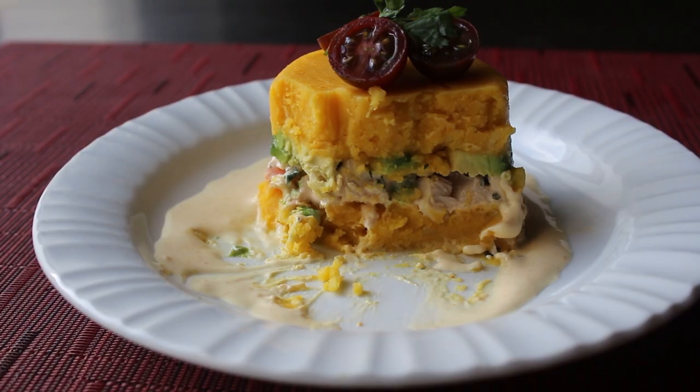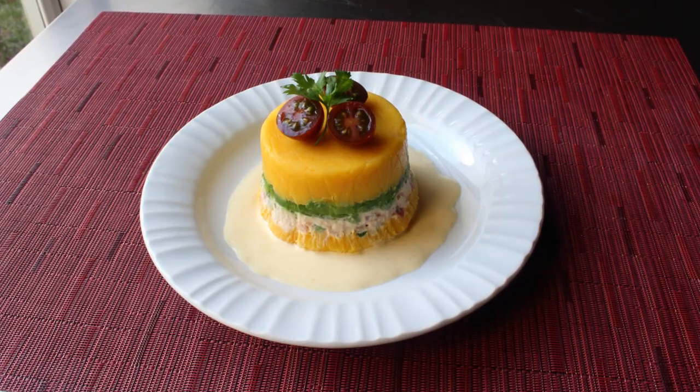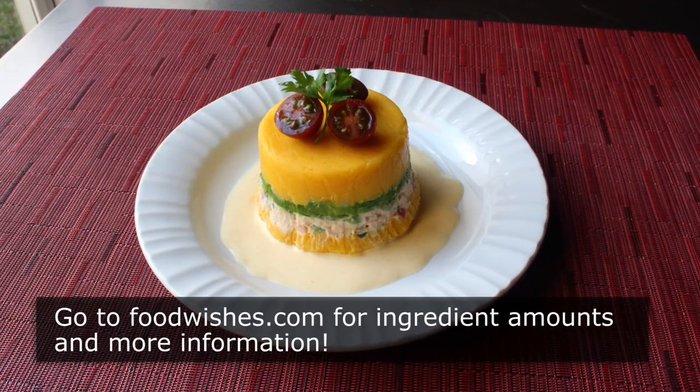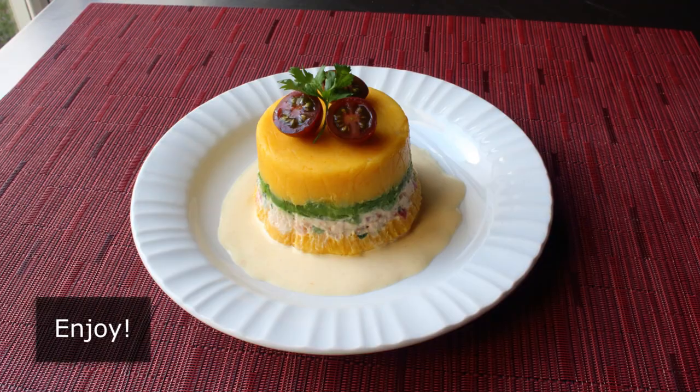So whether you plan to shock and amaze your friends under the sun this summer, or just your family on some dark weeknight, I really do hope you give this a try soon. Head over to foodwishes.com for all the ingredient amounts and more info as usual. And as always, enjoy!